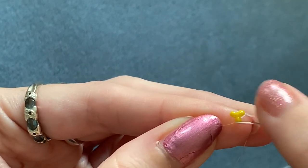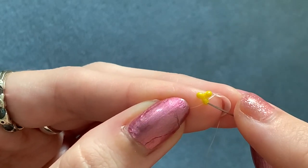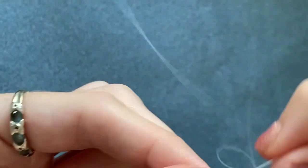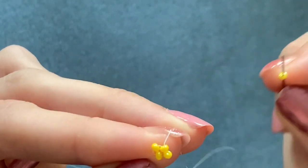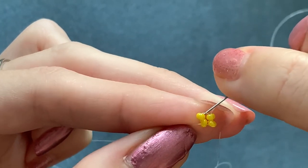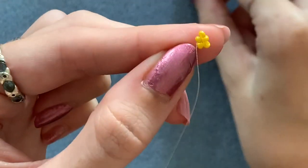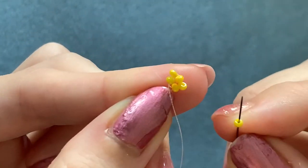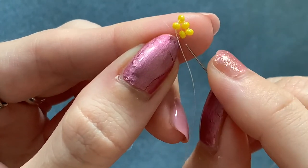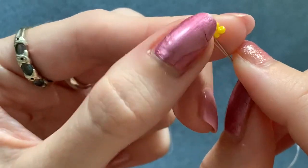Now you're going to put one bead in between those three. So pick up one bead — coming out of this one, go straight into that next bead in the triangle. Pick up another bead and do the same thing, go straight into the next bead in the triangle. And the last one, do the same thing again. Coming out of this one, go into this one here and also step up into that one above so you're ready to add the next row.